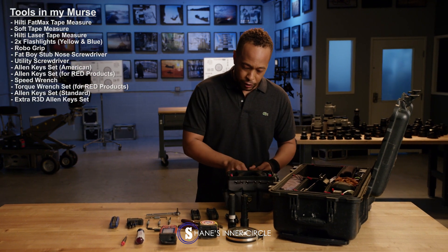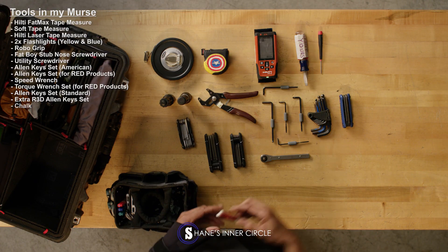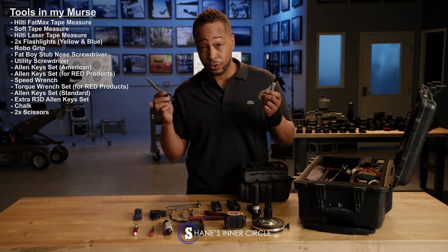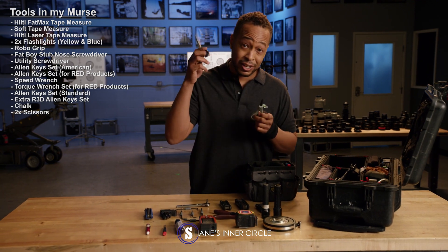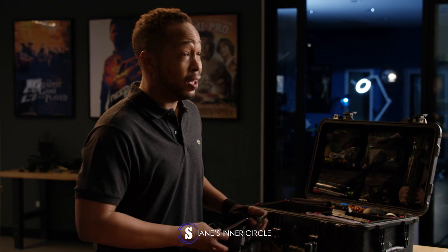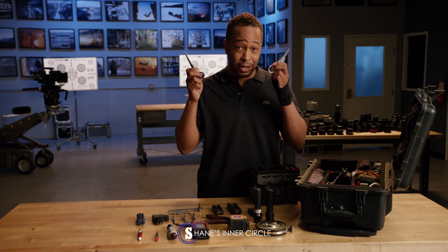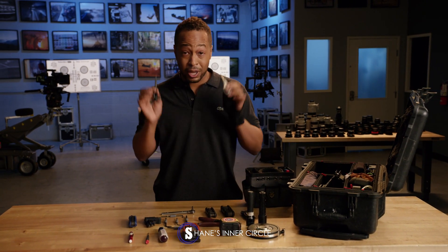Everything else in here is basic stuff — chalk to help mark the dolly. Scissors: two sets of scissors. One to cut Velcro and sticky stuff, one to cut non-sticky. Don't try to cut Velcro with the good scissors, because then you can't cut anything else — can't cut gels or anything. Learning lesson.